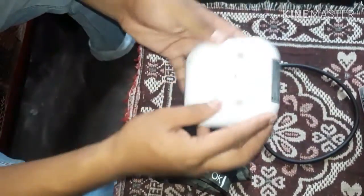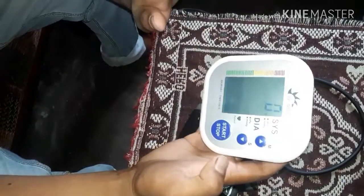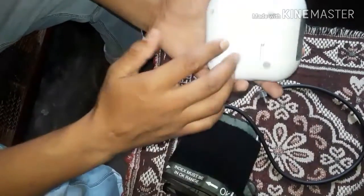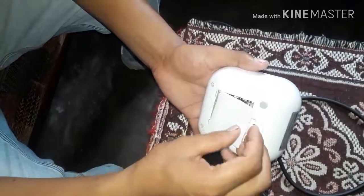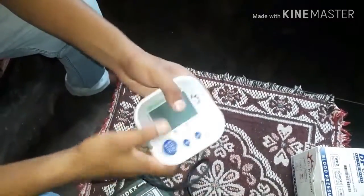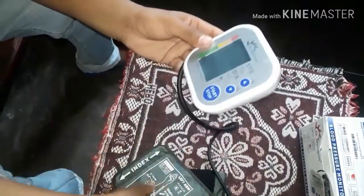Hi friends, I am going to test my home blood pressure. I am going to test my home blood pressure test. This is the same thing.